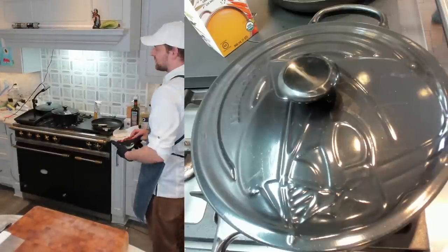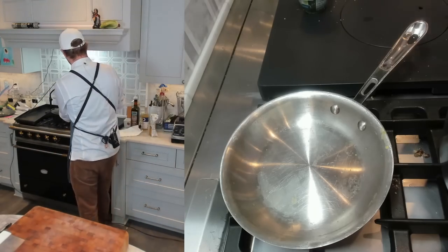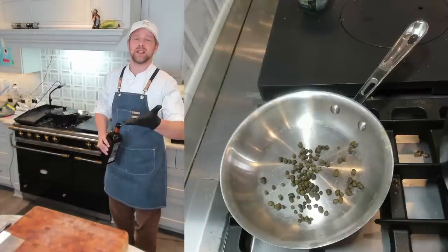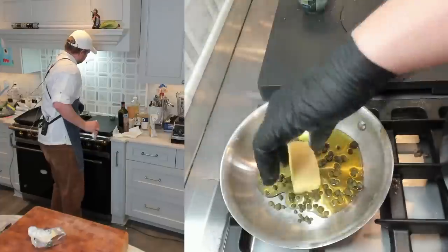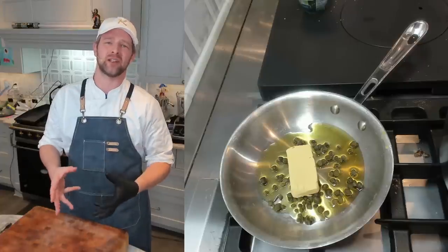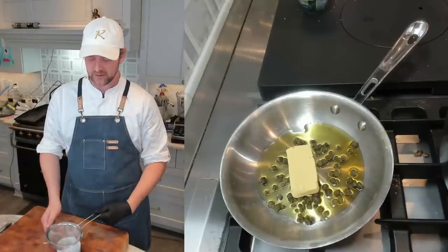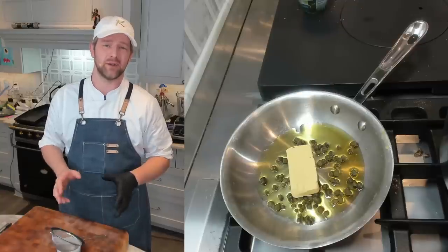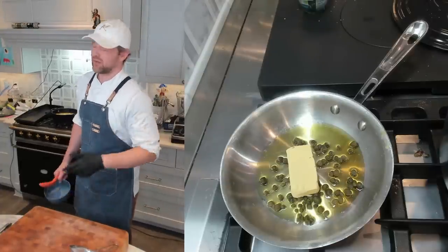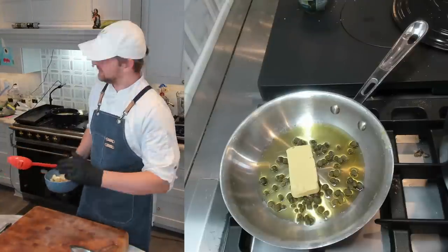For the crispy capers, I have about a tablespoon and a half of capers in a skillet with a couple tablespoons of olive oil and a couple tablespoons of butter. High heat — cook them until they're nice and crisp, about four minutes. Have a wire mesh strainer ready and pour them in to drain, saving the liquid separately. Important note: make sure you save some of your browned fennel and cauliflower for topping — don't add it all to the soup.